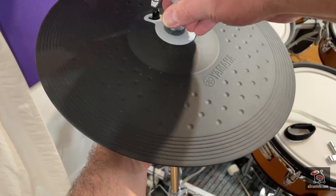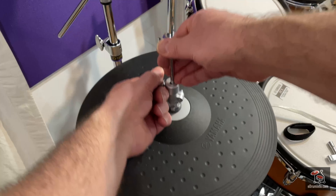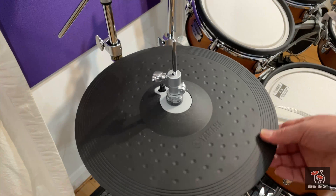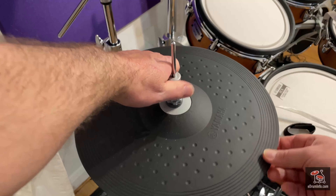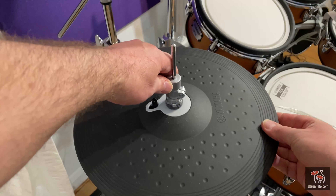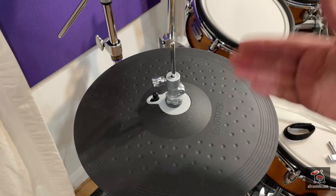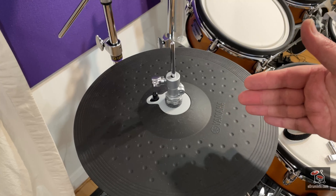The other thing to get right is that it needs to be that way up, not the other way. I go into so many stores and see it the wrong way, which is not right. It's got to be that way up because that presses against the rubber parts of the pad to do the closing, so you don't get the proper closing effect if that is not done.